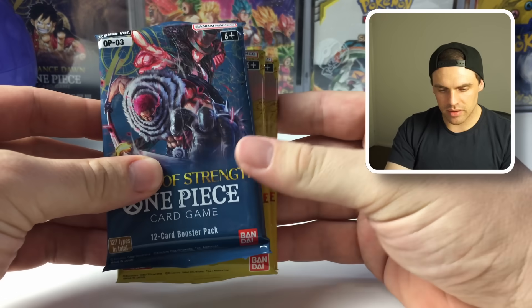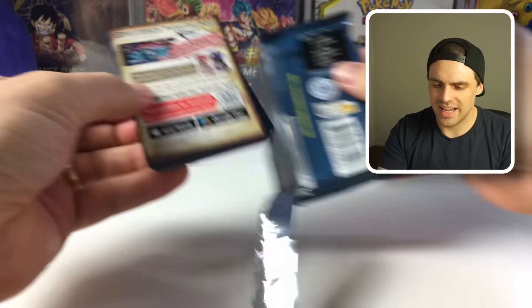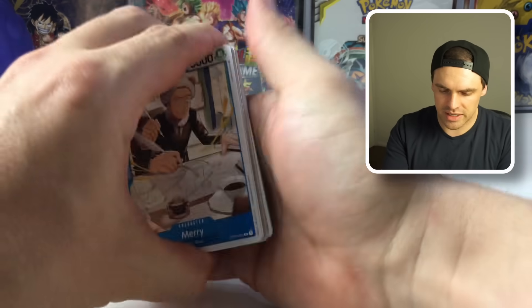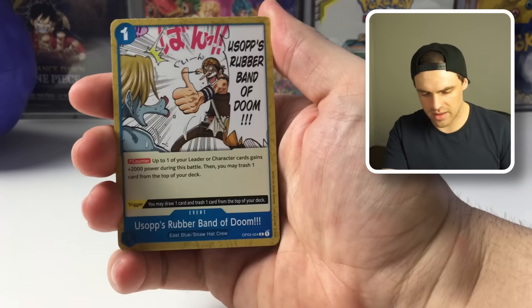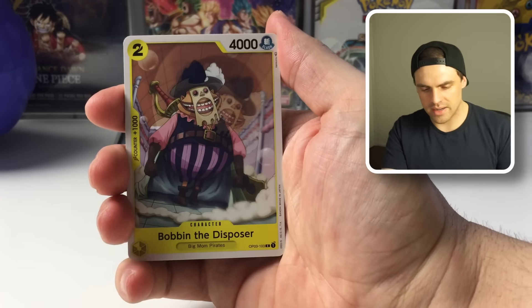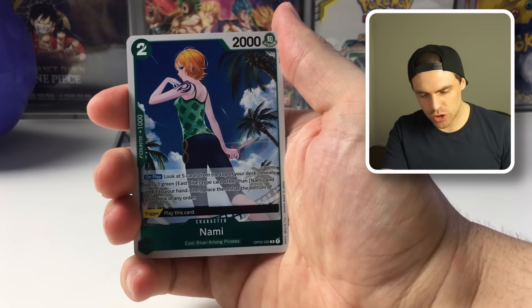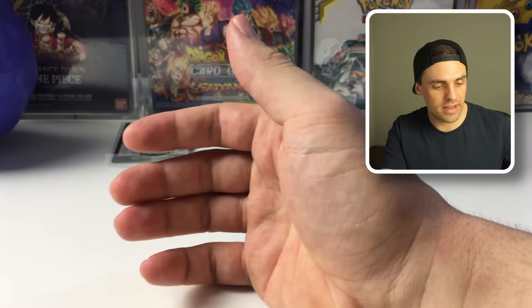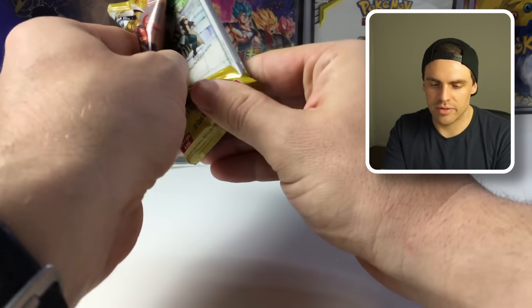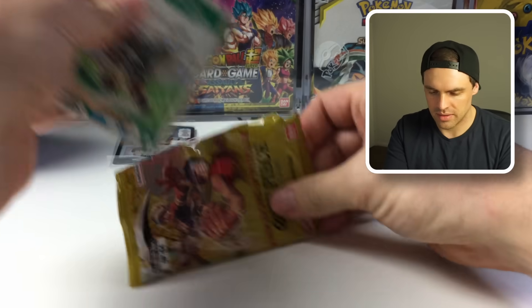Let's bust into these. We'll start with OP03 and see what we can get. Secret rares from OP03 are pretty decent right now — the Katakuri and the Sniper King would be great, or the manga rares. We got a Nami, an Izo, and a regular Don. Izo is not a bad one — definitely playable in anything that's red right now.